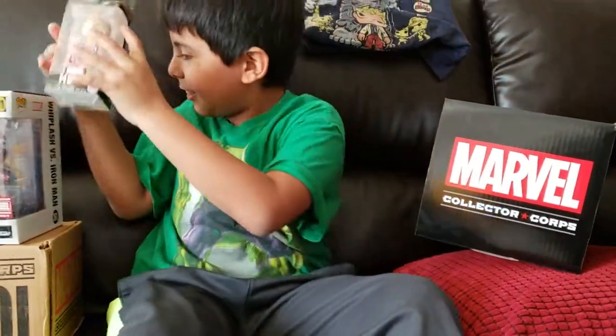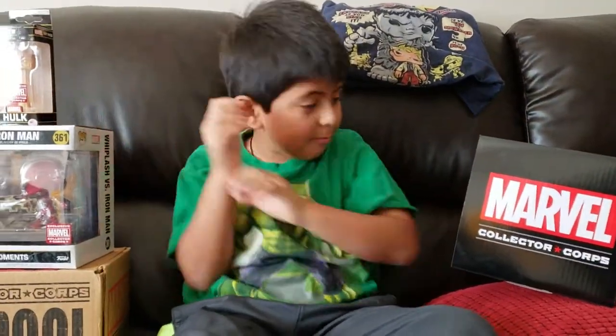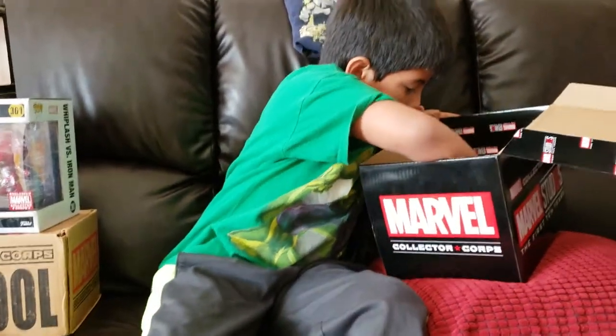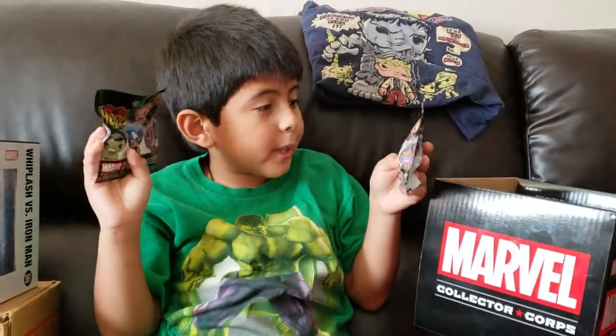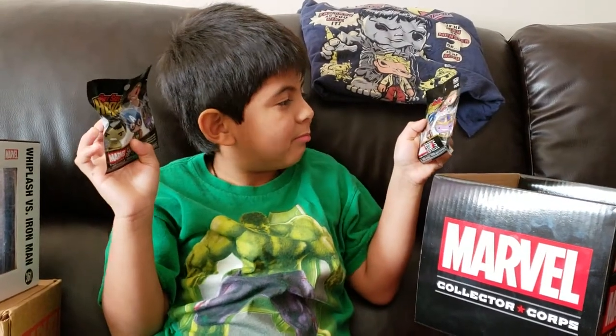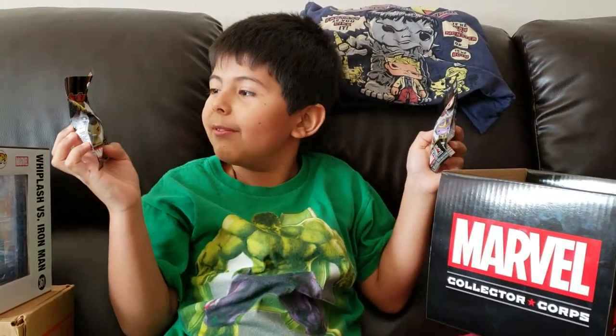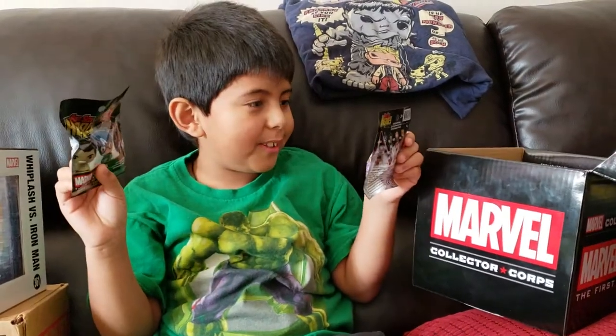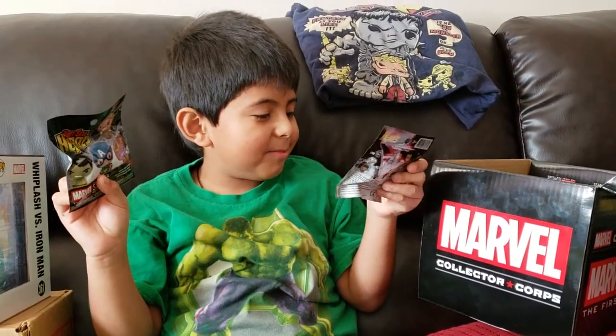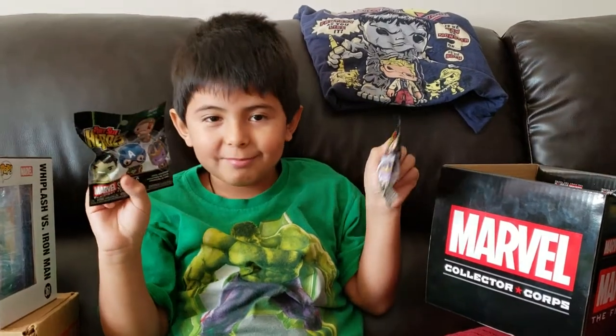It comes with some little candies inside. It also comes with two little mini things — mini heroes. It really shouldn't have that much even because it has a villain inside, so it should be paint-size Marvel characters.